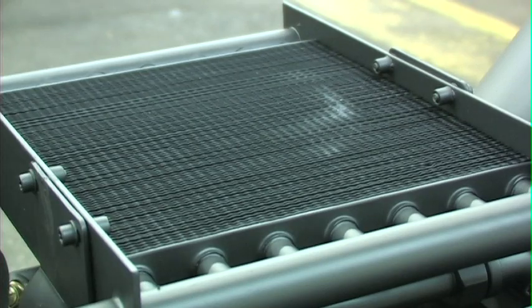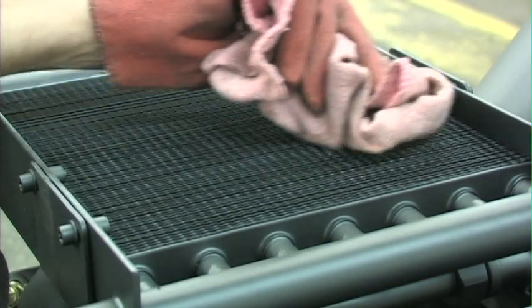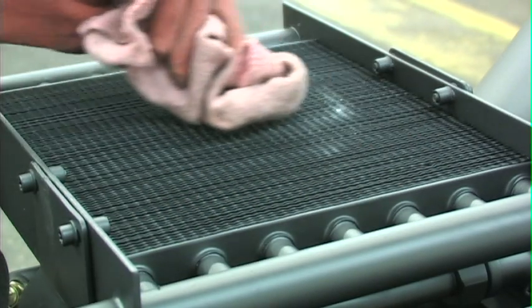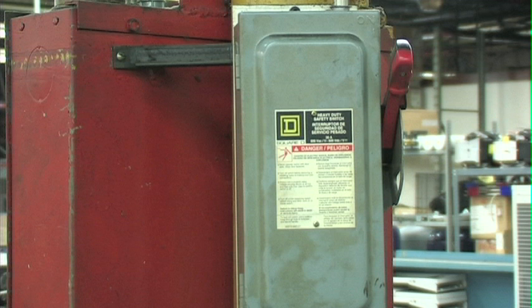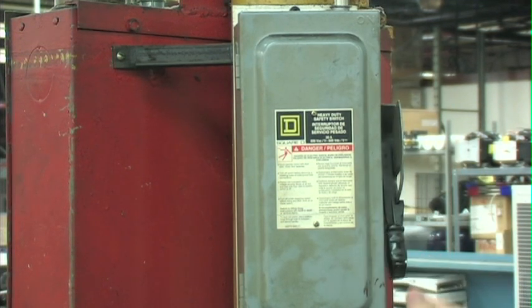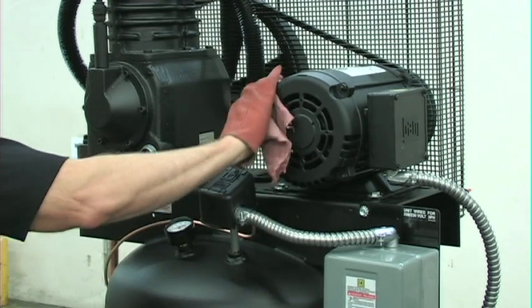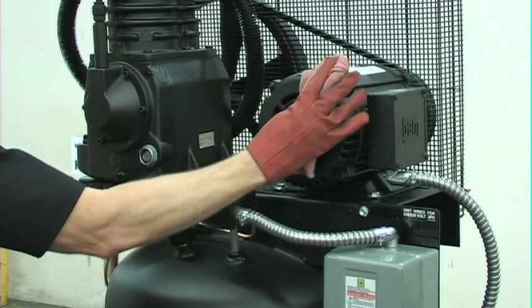While wearing gloves, check the intercooler to be sure all fittings are secure and tight. Also, clean all dirt and other accumulation from the intercooler fins. The unit should be kept as clean as possible. On a monthly basis, turn off all power at the breaker or disconnect switch and clean the cylinder head, motor, fan blades, air lines, intercooler, and tank.